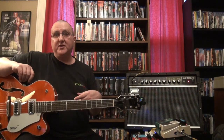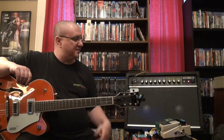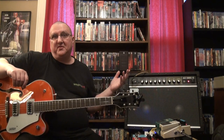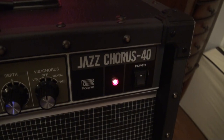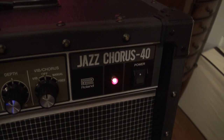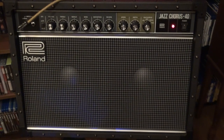What we're going to focus on today is I'm going to demonstrate my main amp. This is the amp I'm pretty much going to use for almost everything — pedal demos. This is a Roland JC-40, a Jazz Chorus 40. I don't have the 120 because it's just a monster, and as you'll see this thing is plenty loud enough.